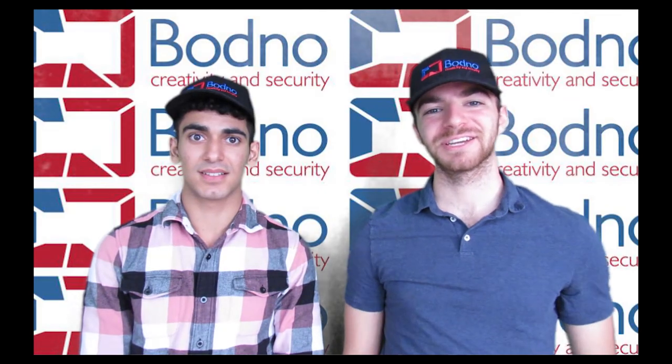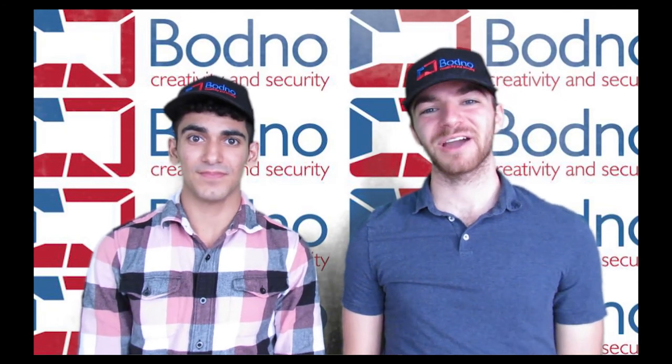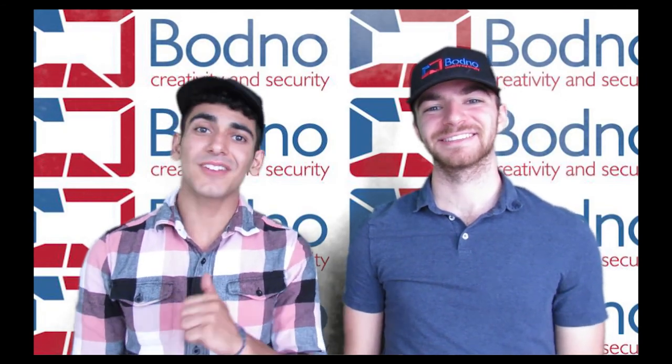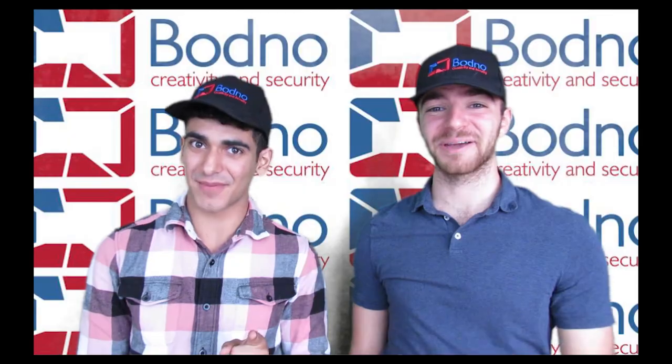Thank you so much for watching. We hope you enjoyed. If this video has been helpful, leave a like and subscribe for more ID card printing content. And if you have any questions, comments, or concerns, comment in the comment section down below. And welcome to the Bodno family.